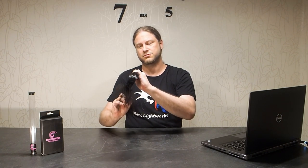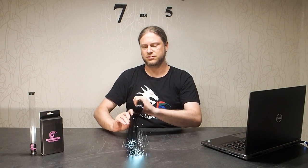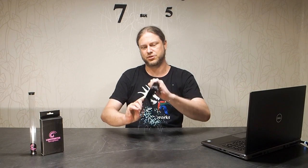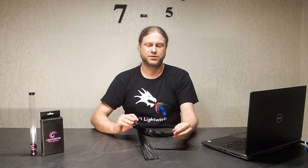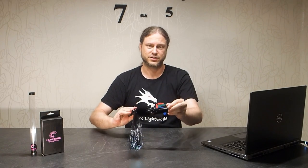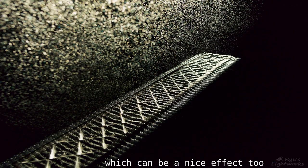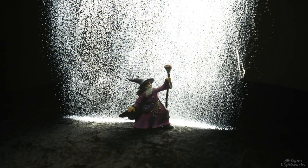Then you turn on the flash and move it down and up behind your model. The main thing is to get the speed right when you move the flashlight, because if you move it too fast you will get strings in the picture, and if you move it too slow you blur out the whole background.